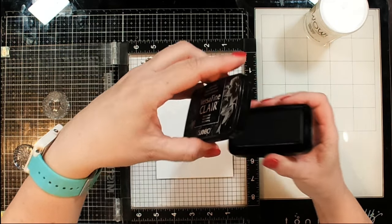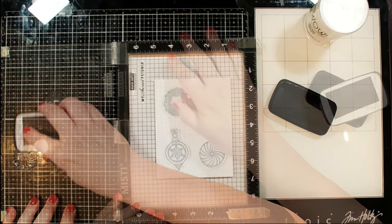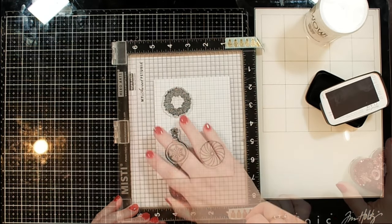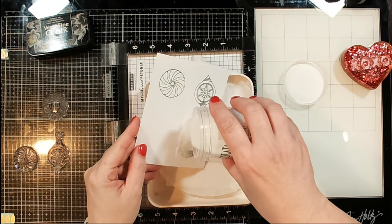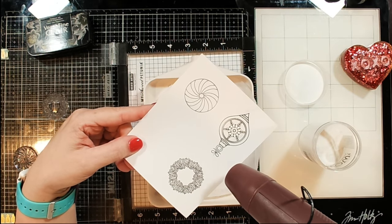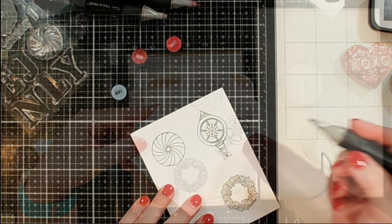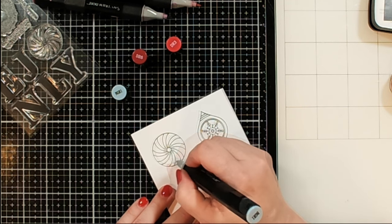The ornament is also going to replace the letter O in the word JOY. There are two other images you can use for the same thing, so I'm stamping all three of them out a couple of times. I'm stamping those in VersaFine Clair and then heat embossing them with clear embossing powder — this is my favorite way of embossing because it looks like black embossing without the mess of black flakes everywhere.